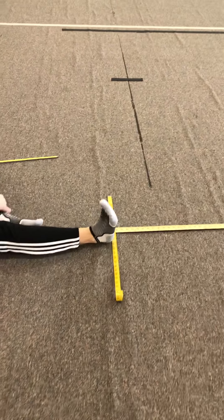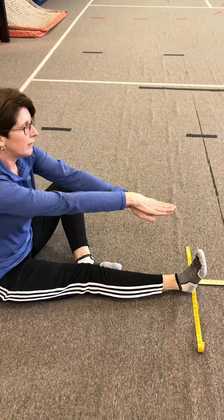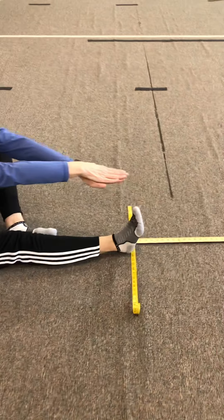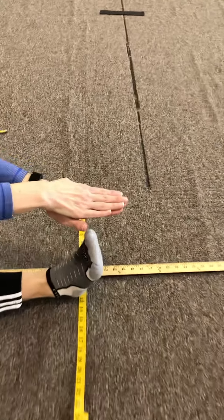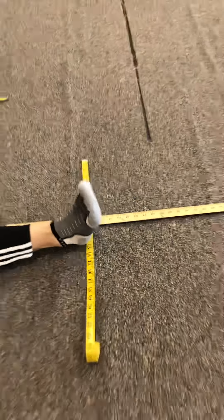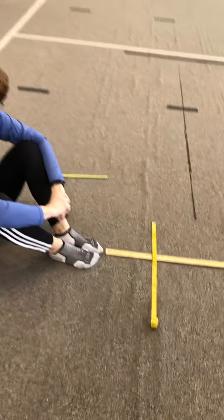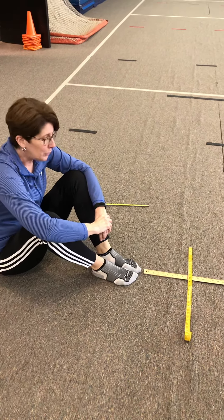Then you're going to switch. Put your heel where it needs to be, your other leg is bent, fingers on top of fingers. Reach once, twice, and then hold the third one — right about 14. So that is how you do this sit and reach at home. You just need some type of measuring device. Good luck.